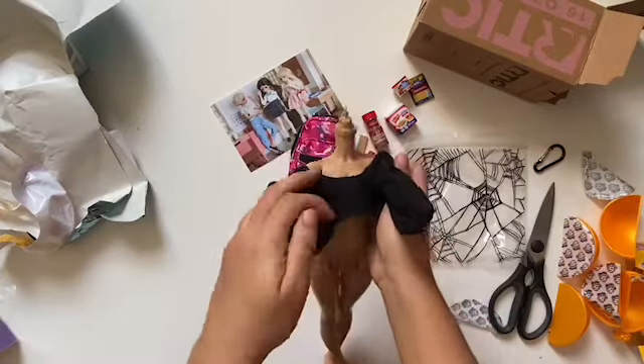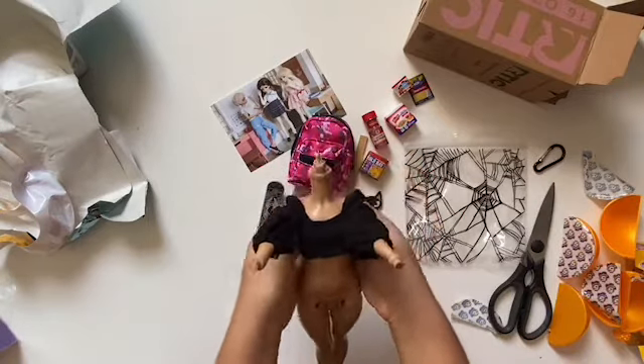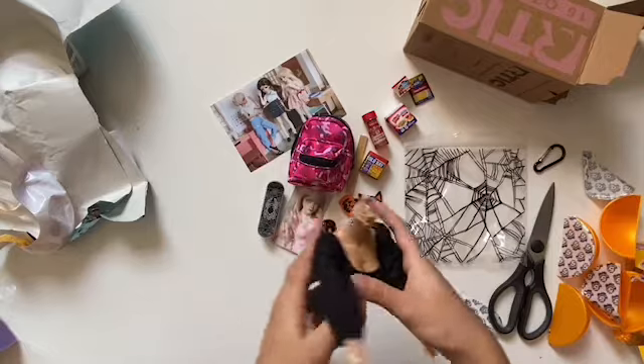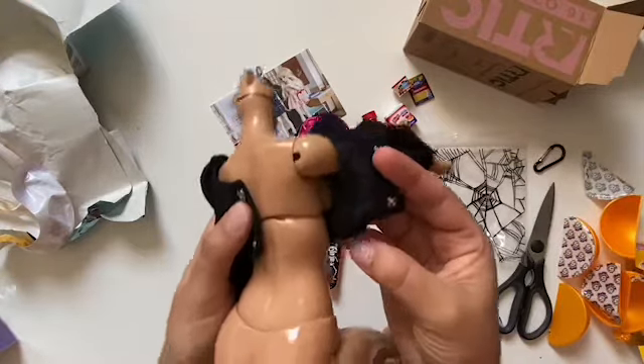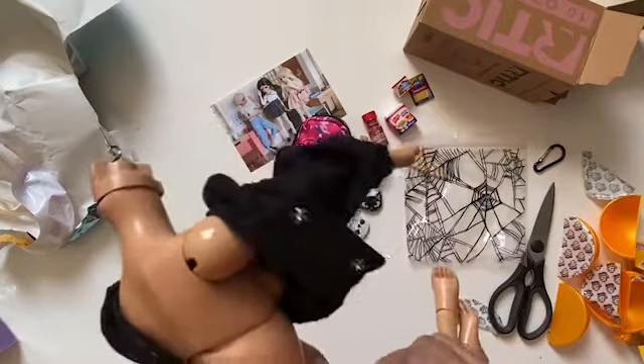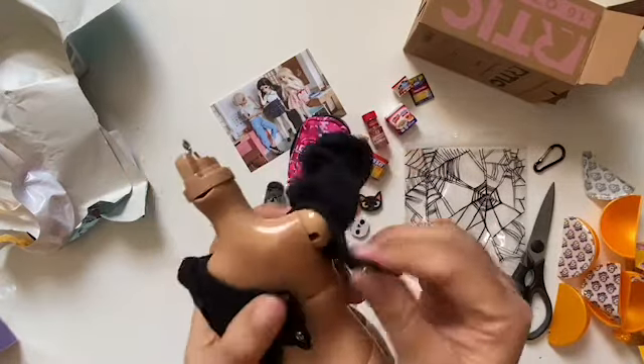Check her out. I will leave a link to her Instagram in the description below so you can follow her. But I'm sure if you're watching this video, you probably already follow her. Everybody in the Minifee part of the hobby buys from the same seamstresses.